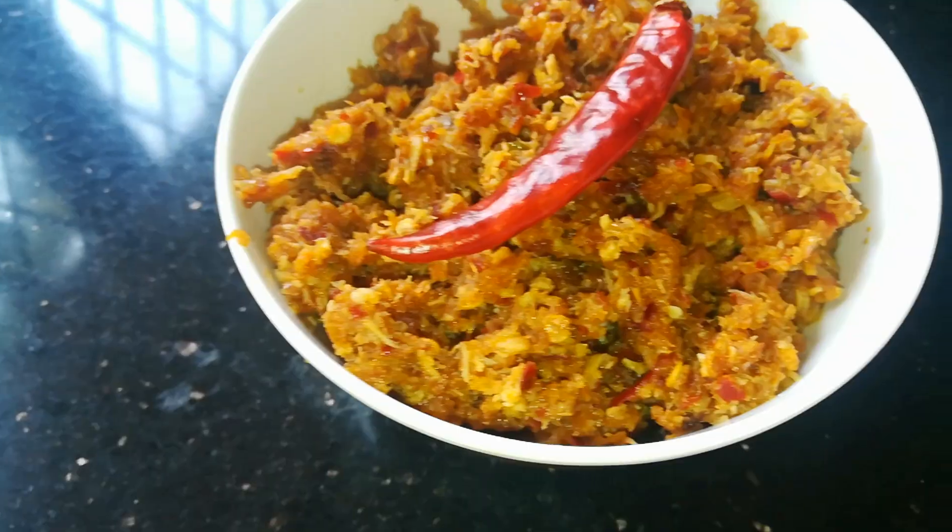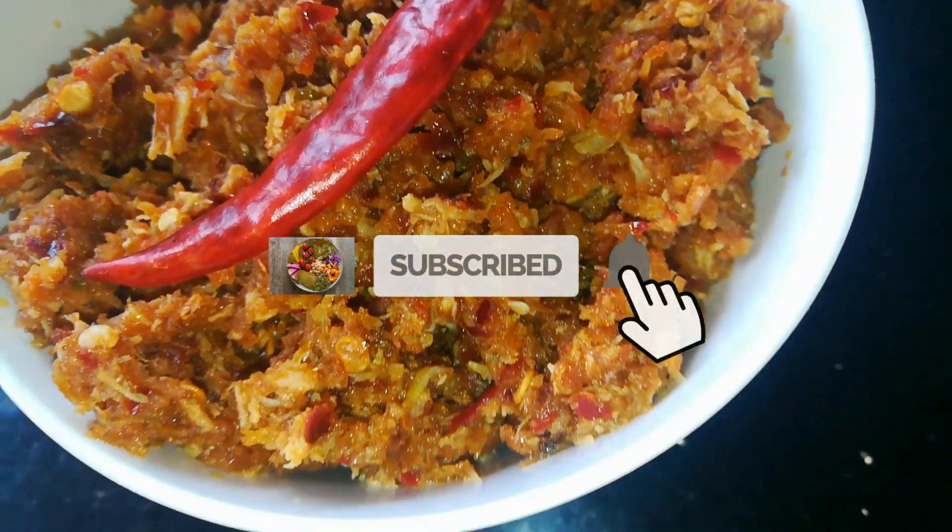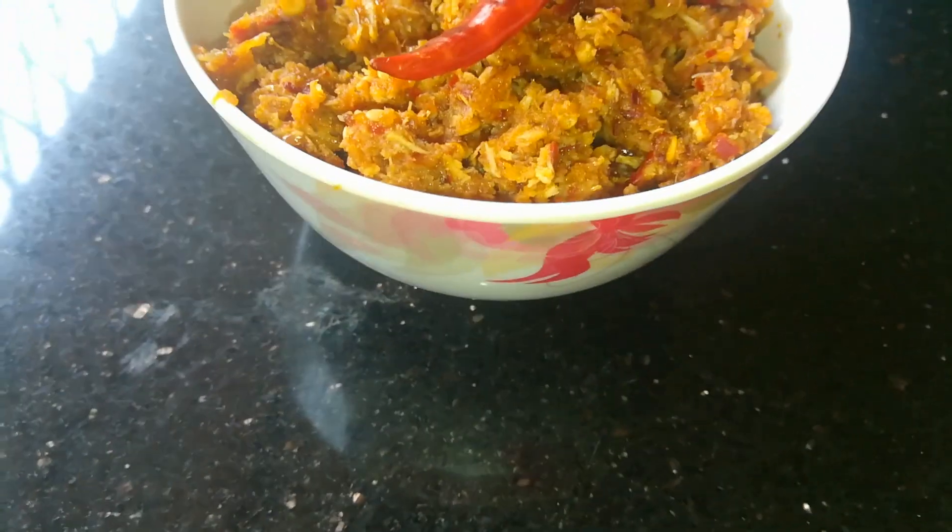If you like it, share it with the video. Make sure you subscribe. Thank you.